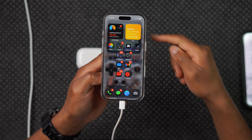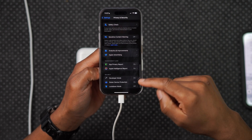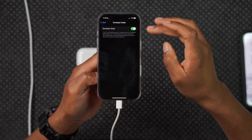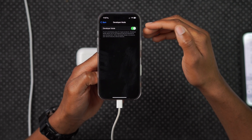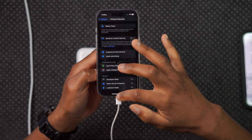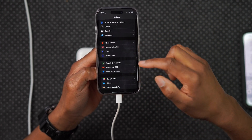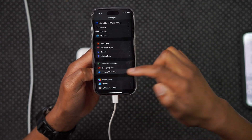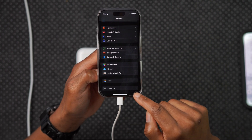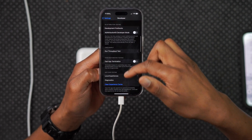Once both ends of the cable are connected — one into your iPhone, the other into your Mac — go into Settings. Go to the Privacy and Security section, scroll all the way down, and you'll see a section just under Security called Developer Mode. Go ahead and turn on Developer Mode. For me it's already turned on, but if you're doing this for the first time it may prompt you to restart your iPhone. Once your iPhone restarts, Developer Mode will be activated.